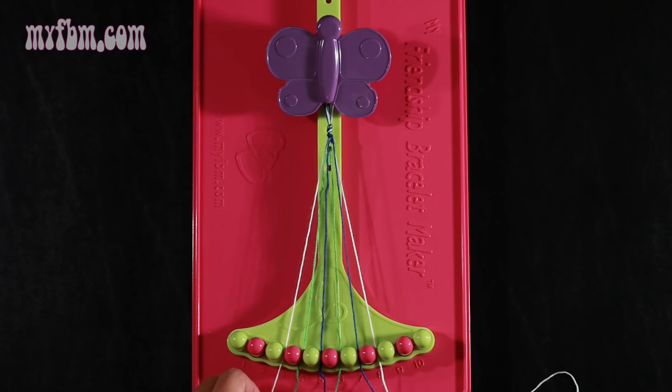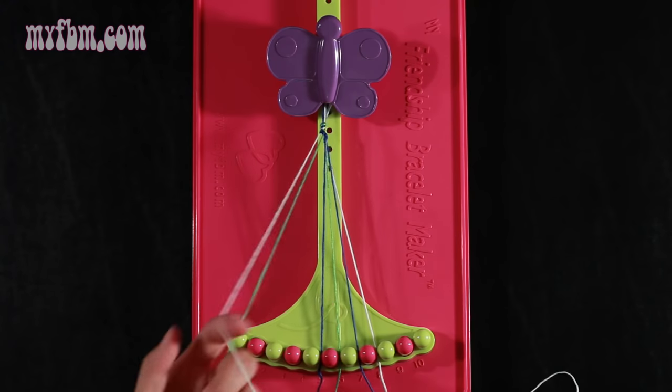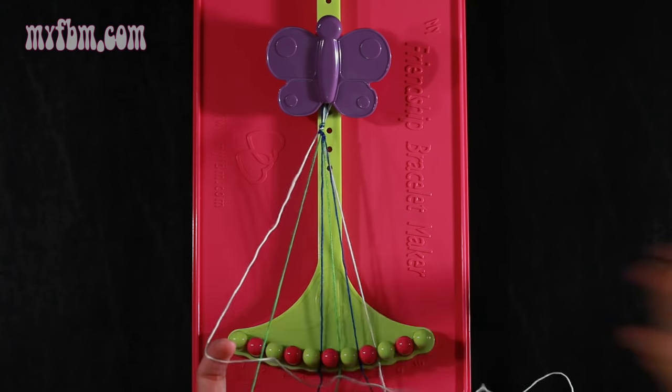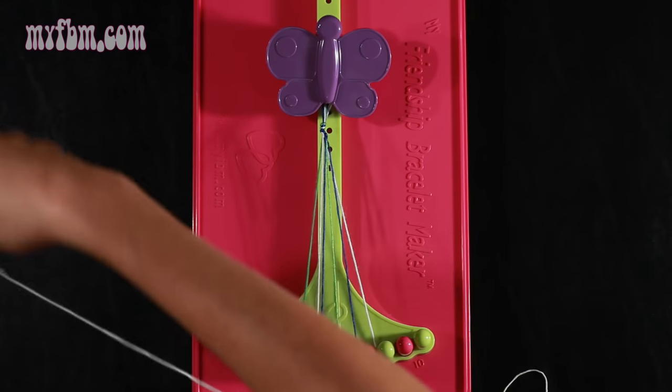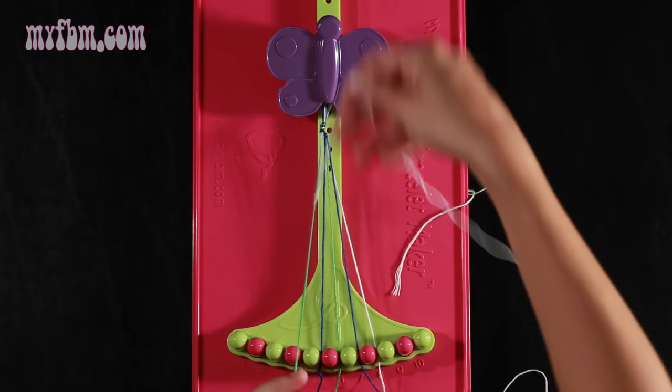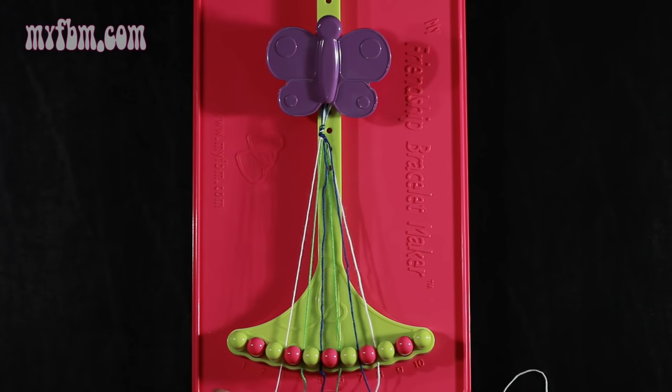Now you're going to take string 3, which should be white, and make a single right, single left hand knot with string number 4, which is green. Make your forward regular 4, pull through once, make your backwards 4, pull through once. Green string in slot 4, white string into slot 3.